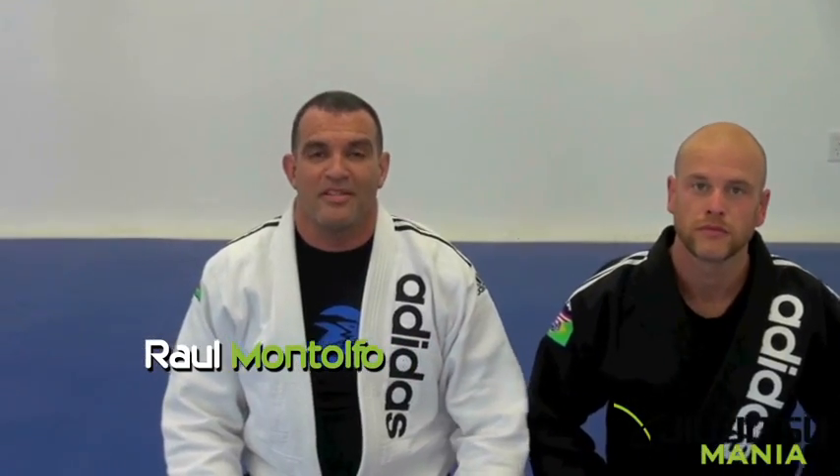Hi, this is Roland Mantolfo. I'm Gracie Mugabe, Senior Instructor for Fabio Leopoldo. This is my assistant Terry, who's going to help me out. And we're going to work on some techniques from the side control.